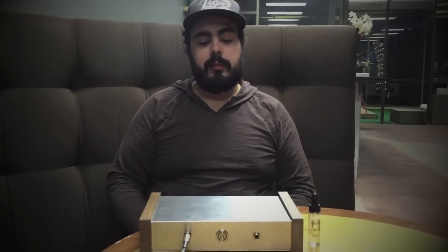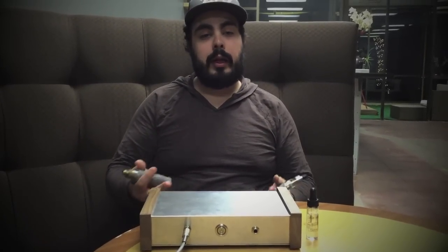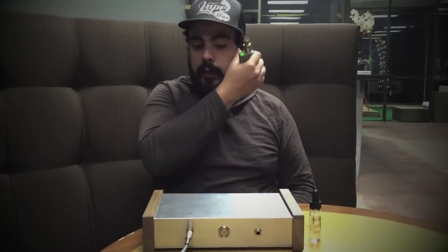Hello, welcome to Nebula Vaping. Today we're going to be talking about the two new products that we just launched on our website. We wanted to show people how they worked and what they were all about.